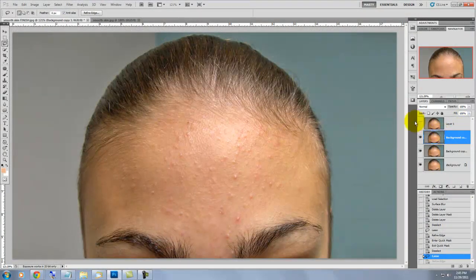So let's begin. Using the Lasso Tool, I drew a selection of the area around her forehead. We're going to use the Refine Edge feature so her hair at the top of her forehead and her eyebrows will be protected.